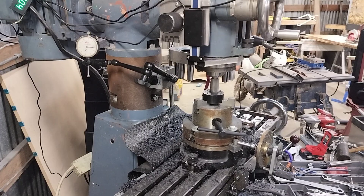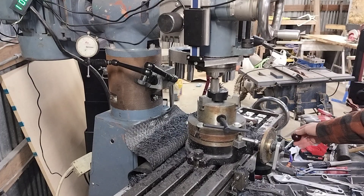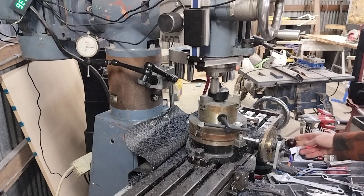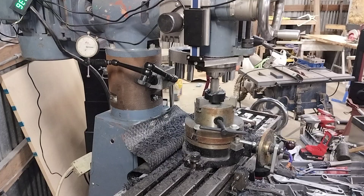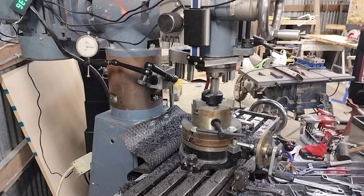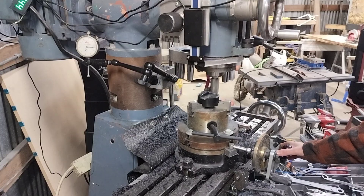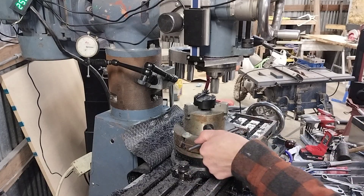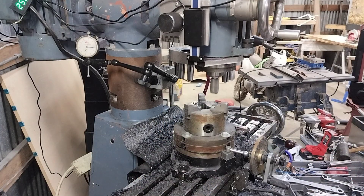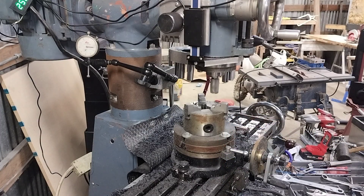Throwing plastic all over the shop — you can see that nasty burr that forms on the back, it always forms in the same spot. Run it through, reverse it. There's a whole lot of standing around, but it's not so bad — I'm just sitting here drinking my coffee. Basically here's what I end up with, and then I'll go through later and clean them up a little bit with the razor blade.